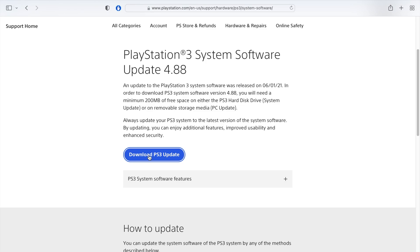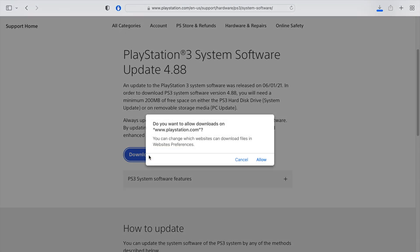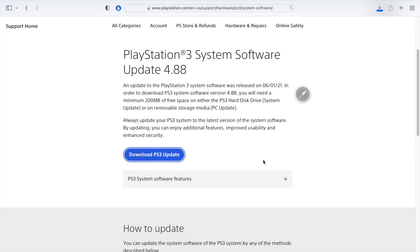If you had a soft modded console before, you're going to want to download the custom firmware that you previously used. You can use the original system software if you choose to, but this will basically un-mod your console. So if you have a hacked console, reinstall the custom firmware that you had before, and then you won't have to remod the system — and that's a huge pain.